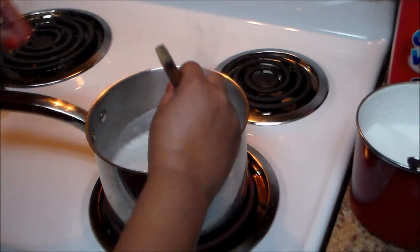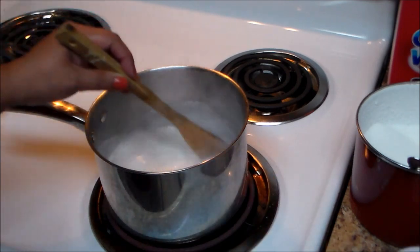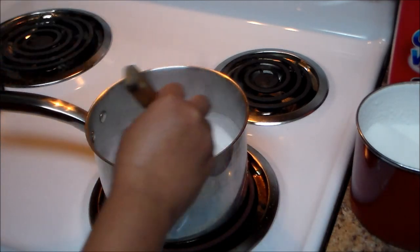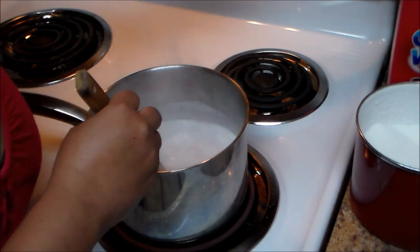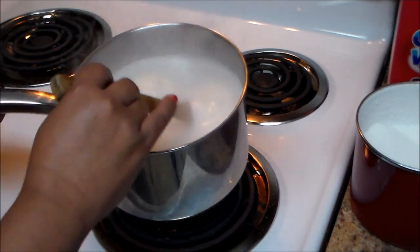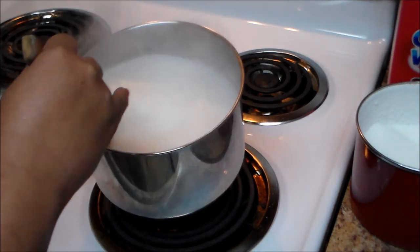I added two tablespoons and later on you can add more if you want. Now I have one third cup of cream of wheat — I'm going to add it in there and continuously stir. We're going to lower the heat to medium.